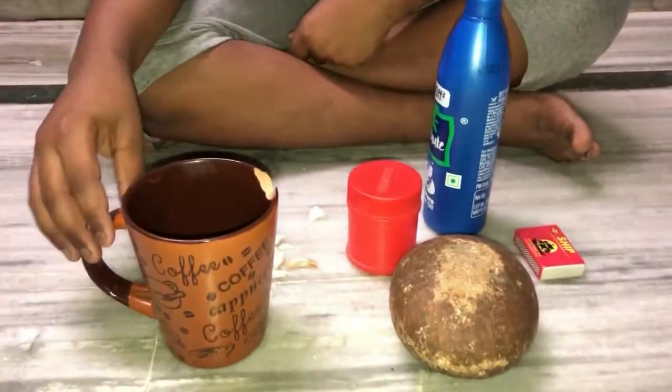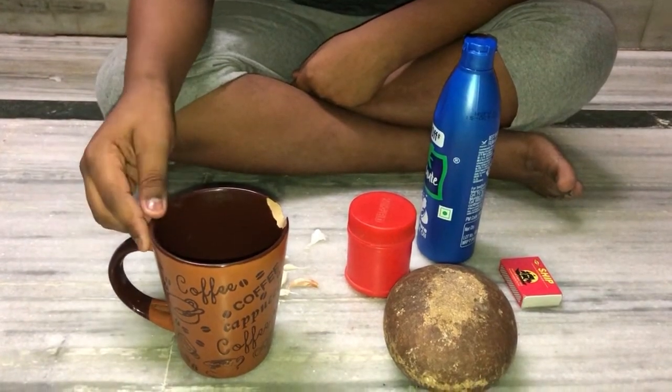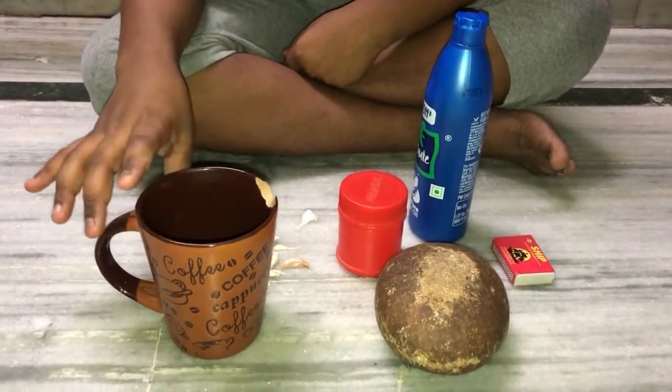Hi, welcome to my Natural Quest channel. Today we are going to do something new — a method for preventing mosquitoes in our homes. There are so many mosquitoes.